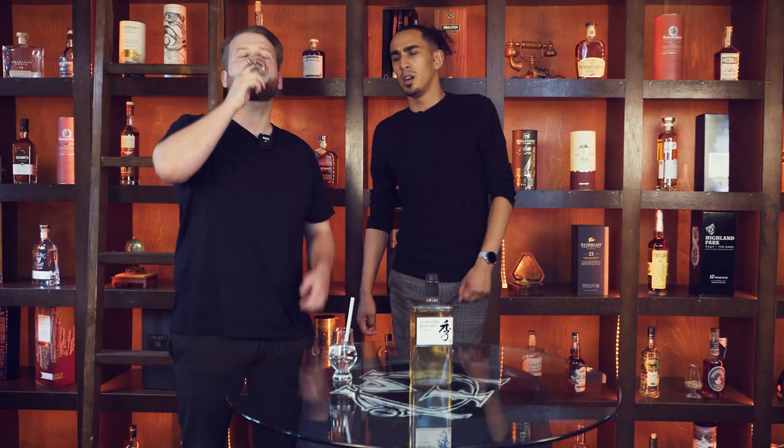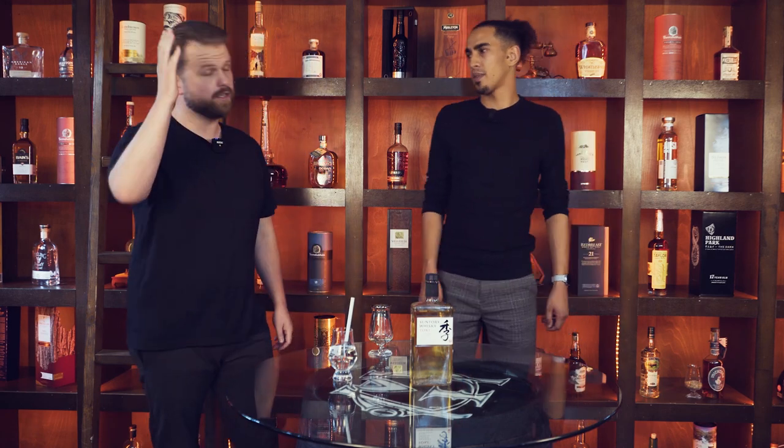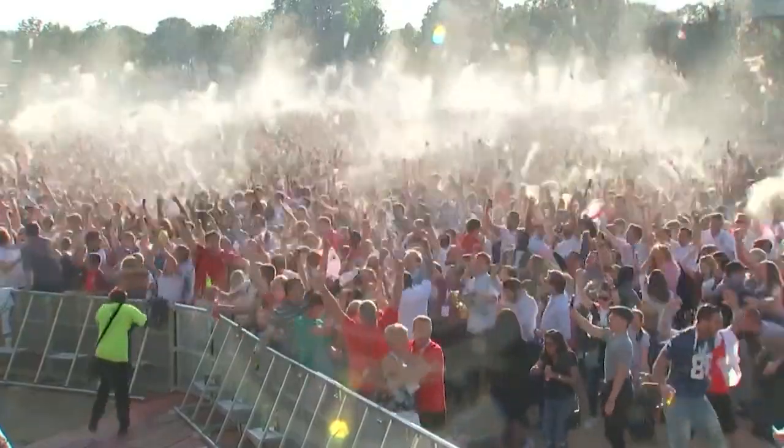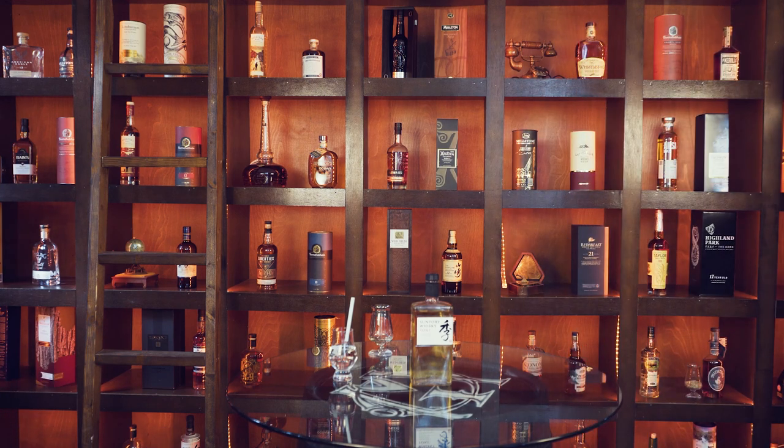Right, we're doing scores on the count of three. Seven point four! We both scored it seven point four — no way! So it's very easy drinking, really easy, very affordable. Something you can purchase quite accessibly in most supermarkets. Enjoyable, with real nice distinctive flavours.